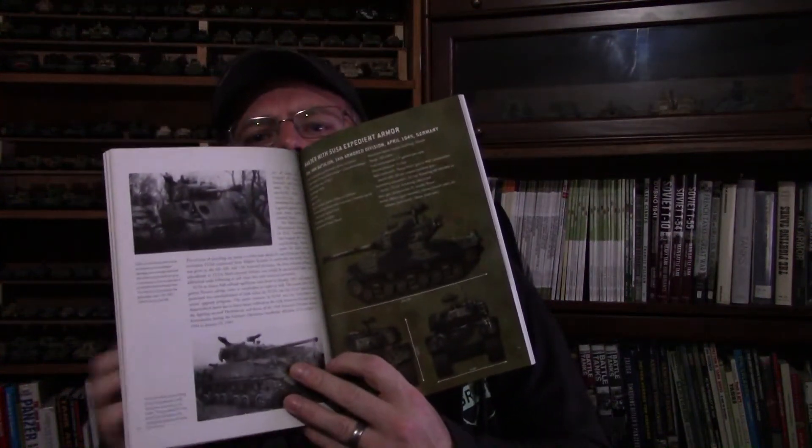As with all Osprey titles, it's a softcover, well put together, combination of text, lots of primarily black and white photos — because obviously if it's a World War II topic it's going to be mostly black and white — but some color prints and illustrations. Here's a good example of what it looks like.